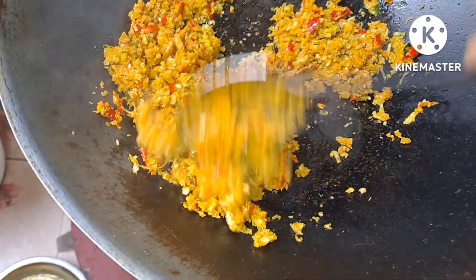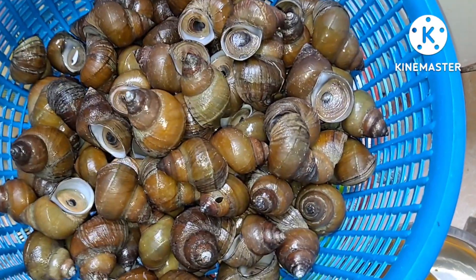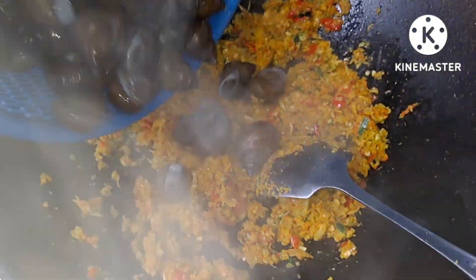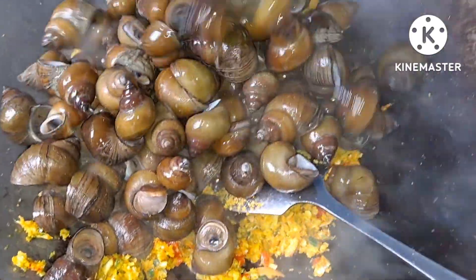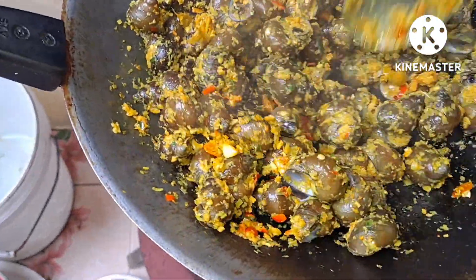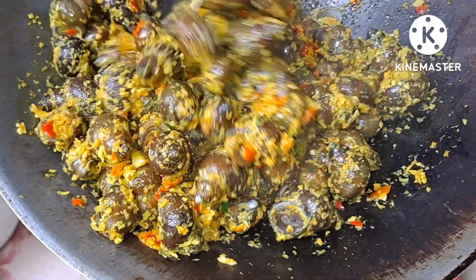Medium fry squid, add them to the starch and mix them together with some great ingredients.